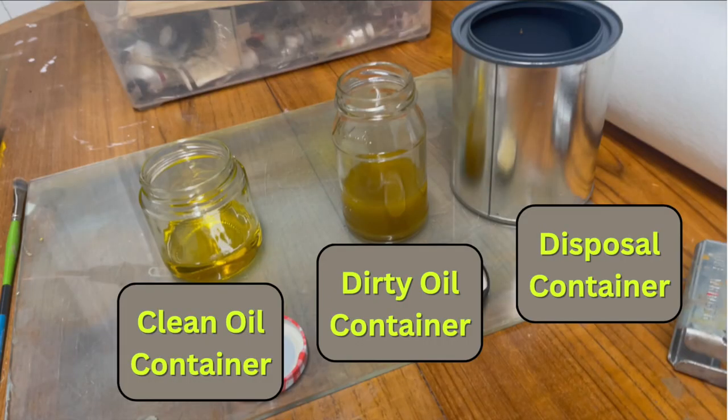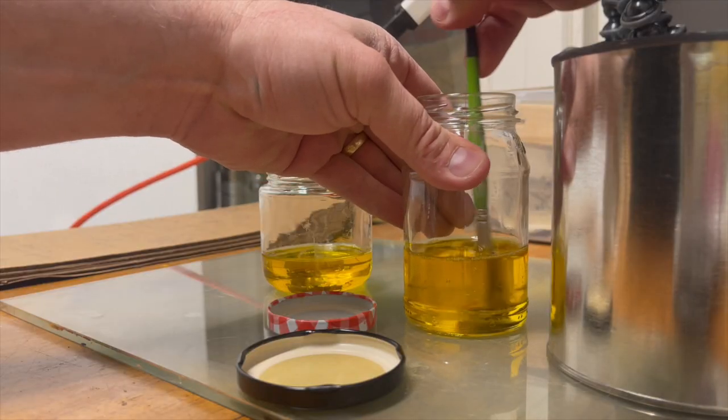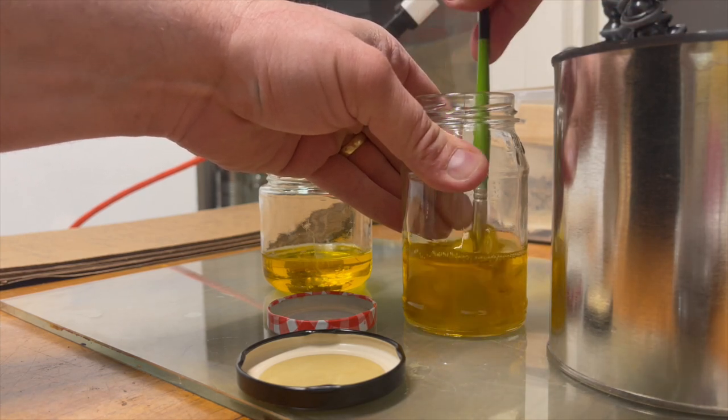Now let's talk about the three container setup. The first container is what I call the dirty oil jar. This is where we're going to do our initial cleaning of brushes. When you're done painting, wipe off the excess paint with a rag and then swirl the brush around in the dirty oil jar.